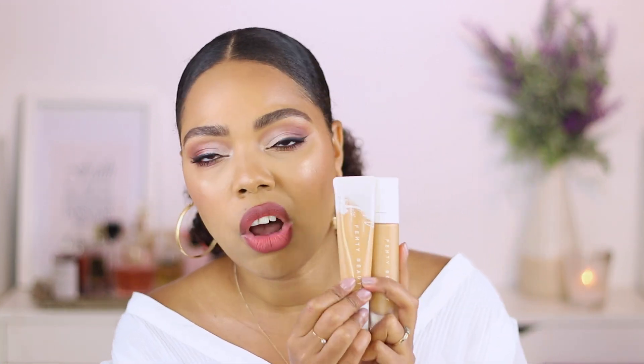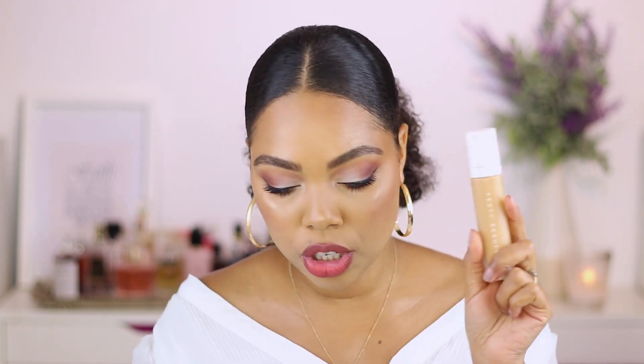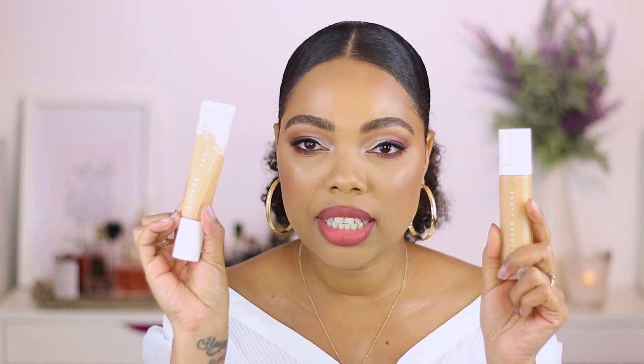They're pretty much spot on the same and they match me really really well. So if you know your shade in the Pro Filter Soft Matte, most likely it's going to be the same shade. You might have to go a shade up or down because it is more of a luminous foundation with a totally different formula — sometimes the shades get a little tweaked. But honestly I think they correspond really well, so it's not hard to find your match if you already have the first one.